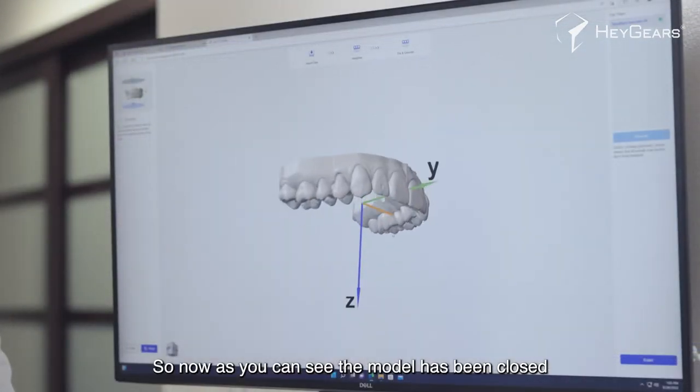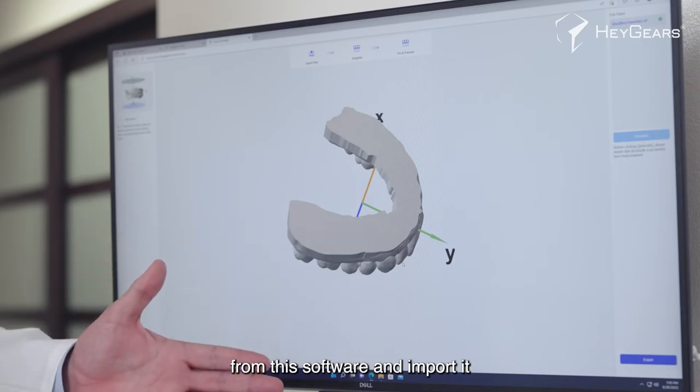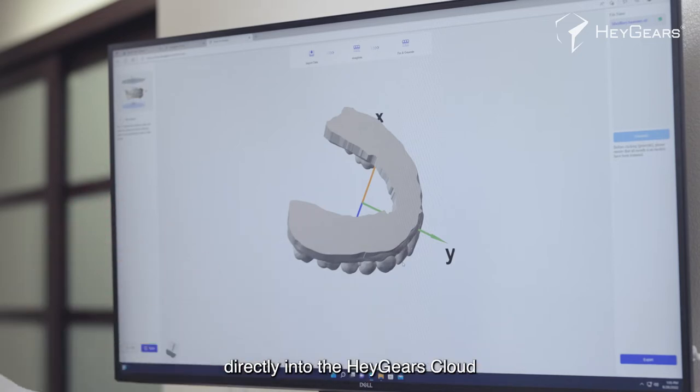As you can see, the model has been closed and completed — this is something that is actually printable. The next step is to export it from this software and import it directly into the Haygears cloud.